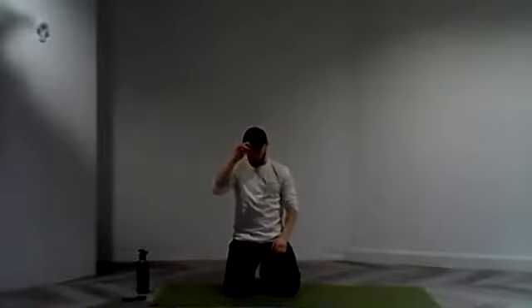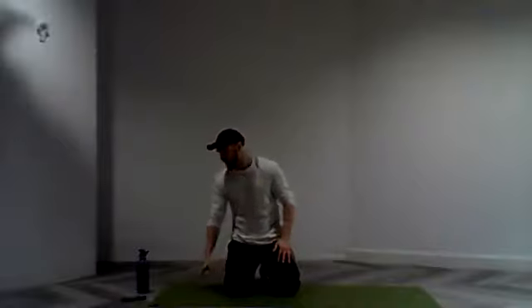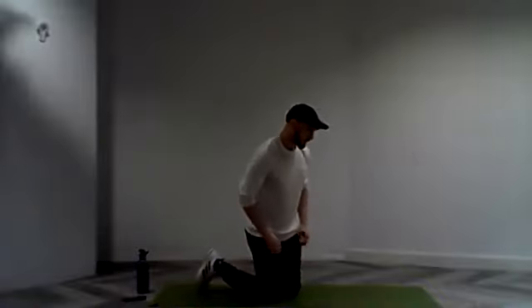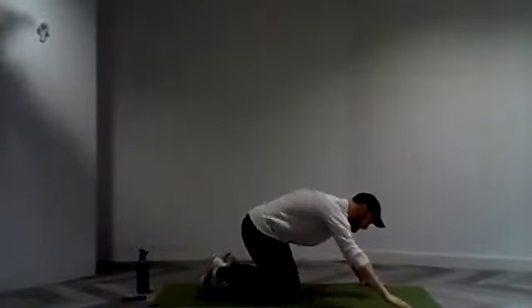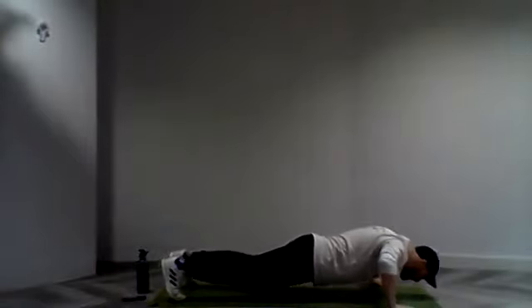We're going to go into the second round here. Again, focus back in on that breathing. Take your time, no rush — we've still got over 15 seconds to go. Strong work everyone. So here we go, let's set ourselves, get ourselves in position. And three, two, and one.